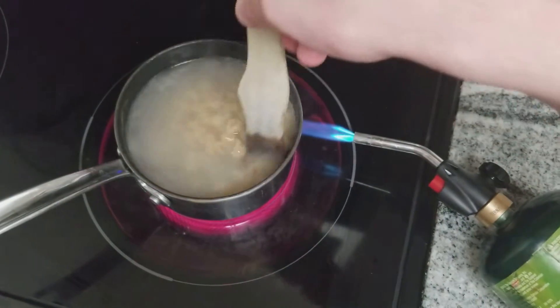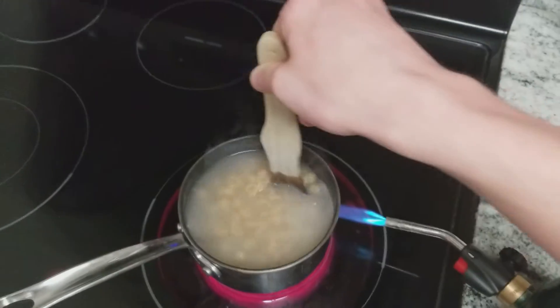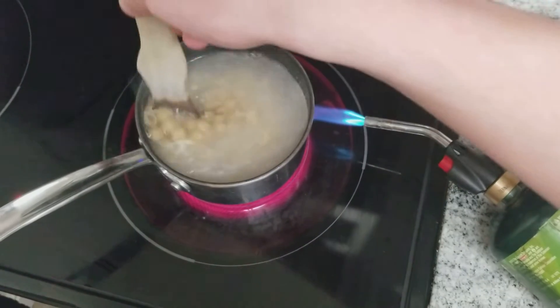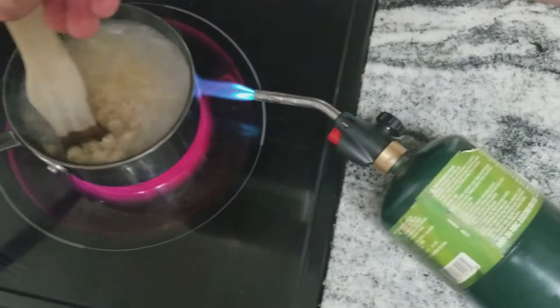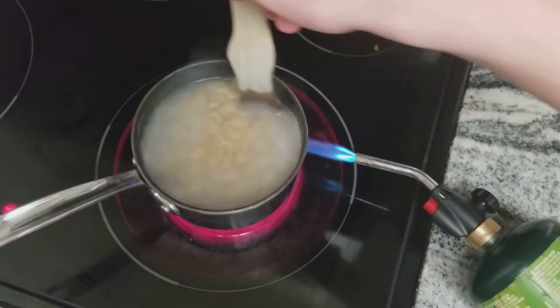Hey, it's Antichamber from the Vex Forum and this is how I cook my mac and cheese. This stove takes way too long to heat up water, or really do anything, because it sucks in general. So I heat it with a blowtorch so that way it goes faster. This concludes cooking with Antichamber.